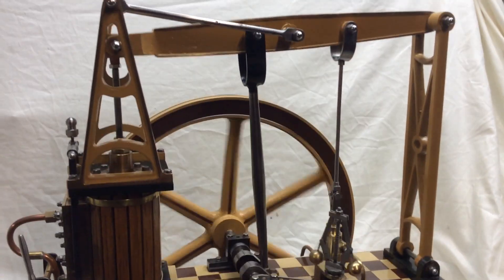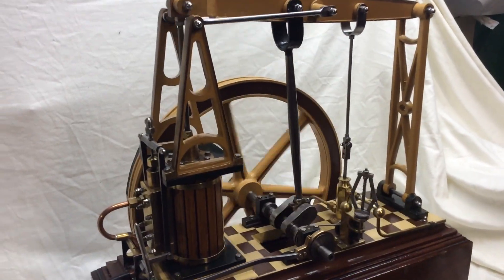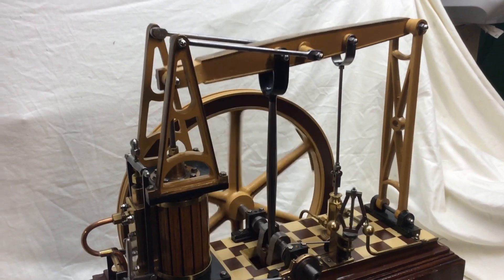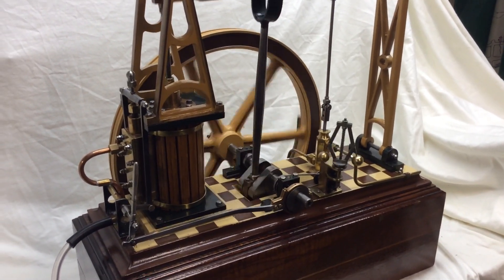This one is a kit from a company called Brunel Models. I'm not sure if they're still around — I'm sure they are. But anyway, hope you like it and thanks for watching, and you'll have to look out for the next one that I post.